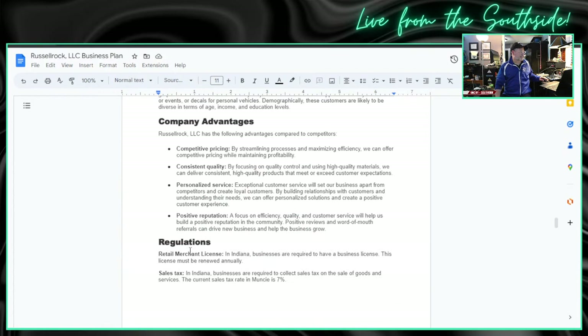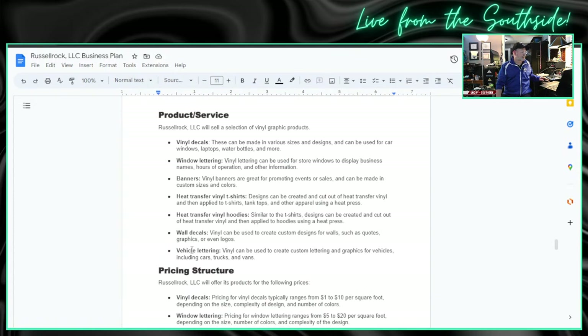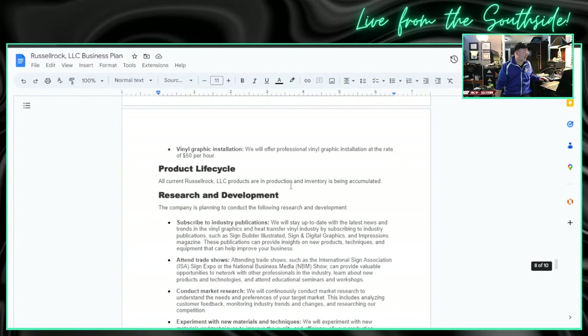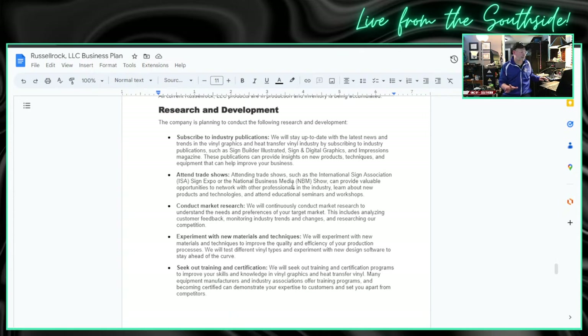We have a detailed description of our customers — that way we know who we are selling vinyl to. When we see somebody who would be a good customer, we will know because we know what we're looking for. Then we have all of our advantages — our personalized service and positive reputation. A few details about regulations. All of our products: vinyl decals, lettering, banners, heat transfer vinyl, t-shirts, hoodies, wall decals, vehicle lettering, and pricing structure.